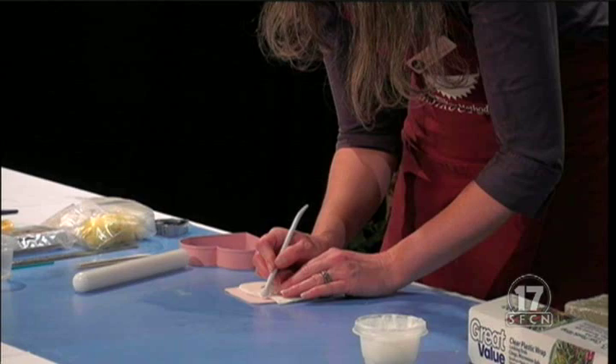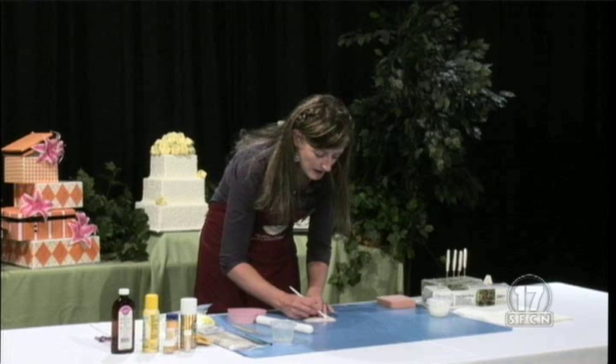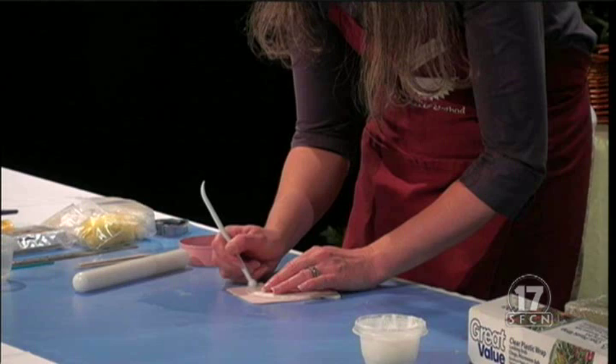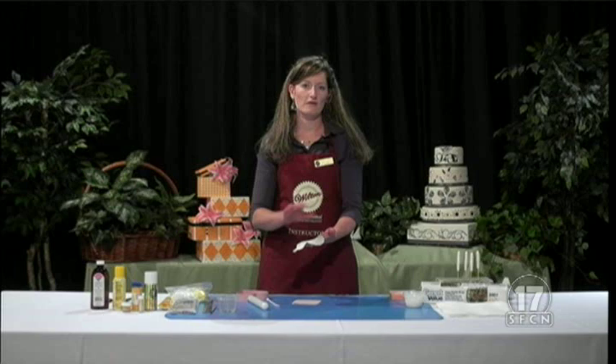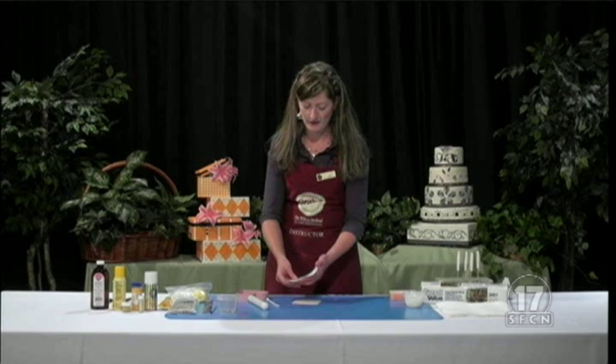You want to do this softly — I'm not pushing very hard at all. It's kind of like erasing something on a piece of paper; you don't push that hard on it. So we've got our piece that's nicely thinned out. This back side is what we're going to use for the top of our piece; this part that's marked up from my ball tool will be the underneath part inside of the flower.